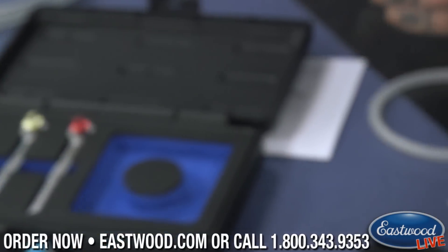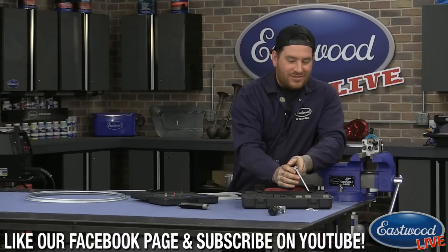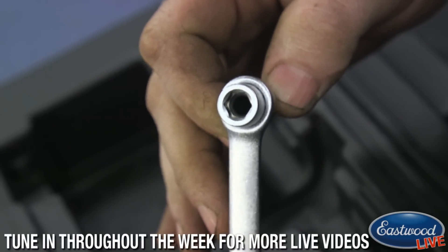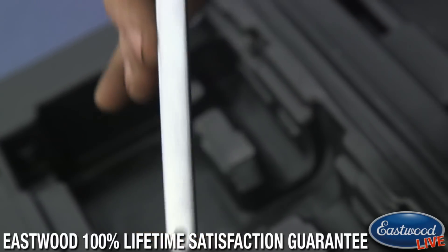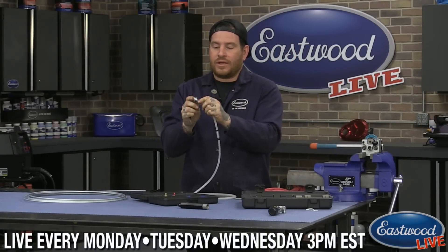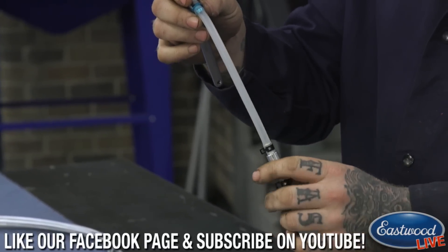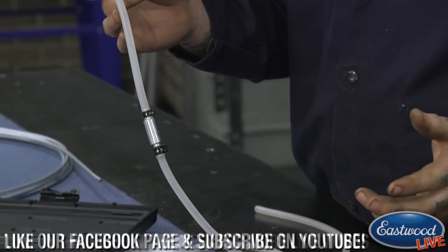Inside of this wrench there's an o-ring that seals over the top of your bleeder on your brake caliper or wheel cylinders, giving it a tight seal. Then you put the hose over top of it, as you saw in the video, for a nice tight seal. You can slide the wrench and loosen or tighten as needed to let the fluid out. Because it has a check valve, it's not going to let air come back up into your brake system and cause an issue — that's what's really great about this.